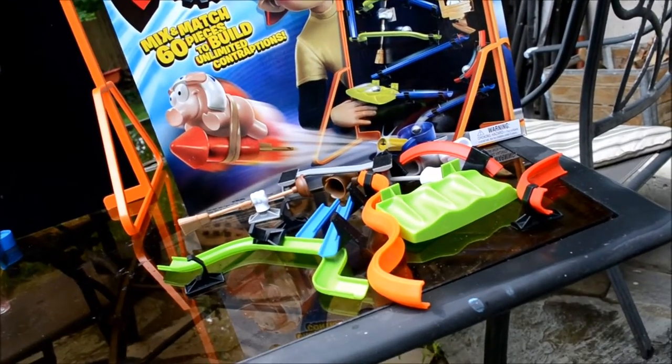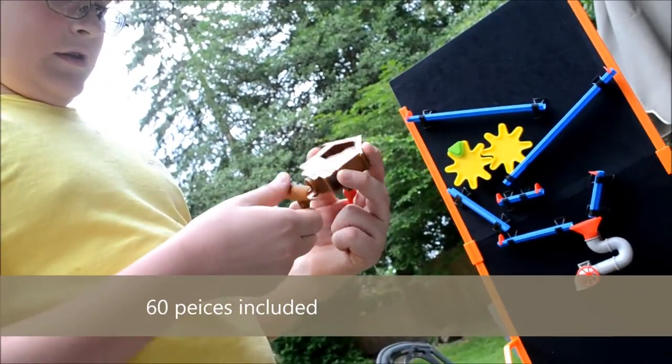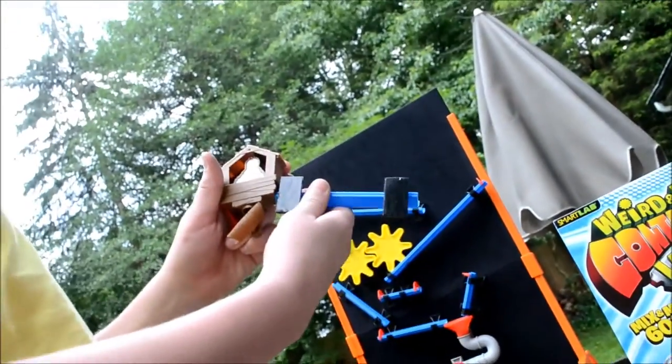There's a ton of different parts to it too that you can add, all these different parts. And the one you have right now is the chicken coop? Yep. And basically, you have something like this going straight into it. And I want to go straight into it like this.